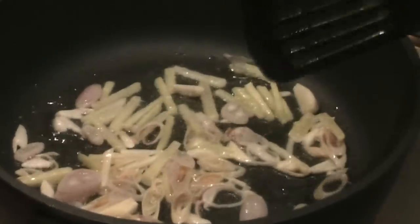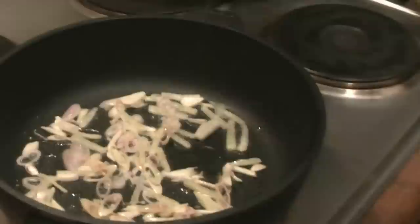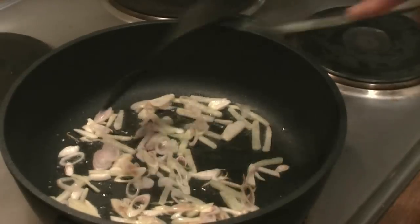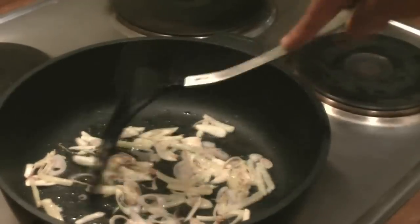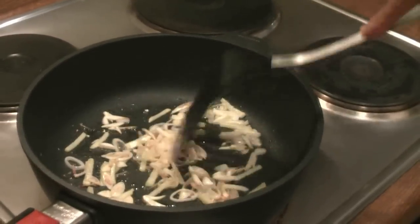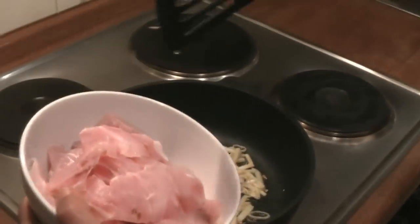Wait until it's a little bit brown or until the smell starts to come out. Now it's starting to really get brown and I will put in the fish.